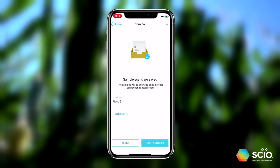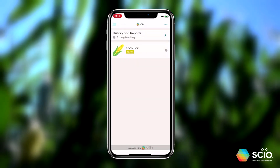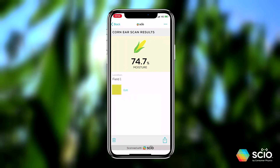If internet connection is not available, don't worry — scan seven cobs instead. It will still save the scans, and as soon as internet is back, you can click on the results screen to see the results for that field location.